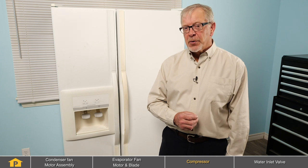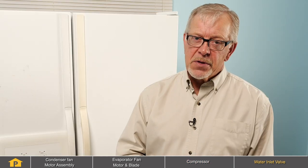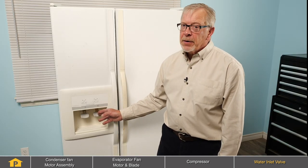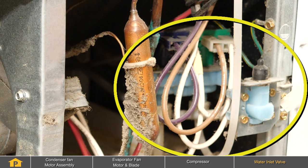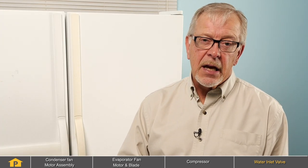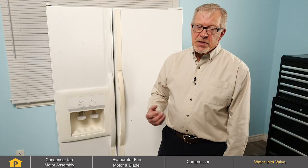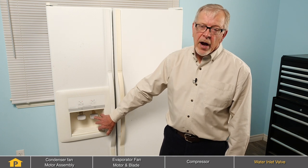Another less common cause for a noise in a refrigerator could be related to a water valve on models that use an ice maker or models that have an ice and water dispenser through the door. They will have a water valve located at the back of the refrigerator, and if that is defective, it may cause a buzzing or snapping sound when activated. If it's periodic, it would probably indicate that it is the ice maker portion of the water valve. If you have a dispenser model, you would hear that noise as you depress the water actuator lever.